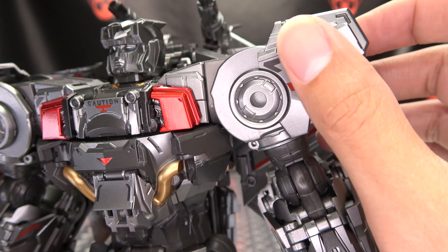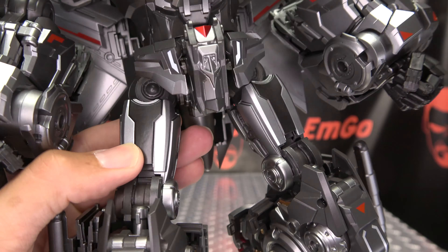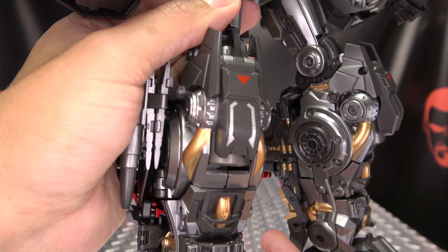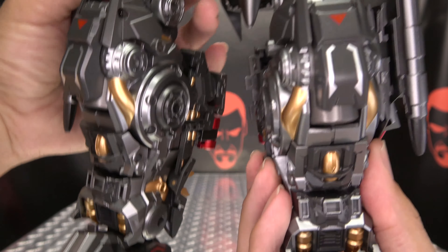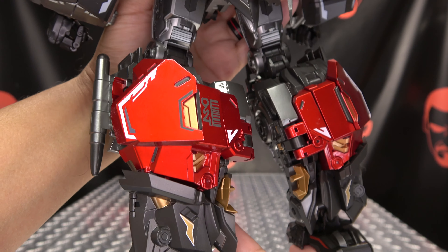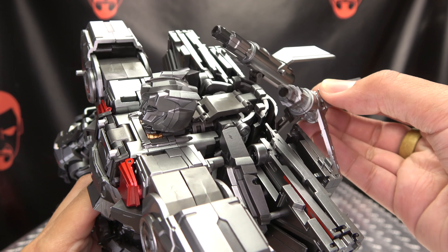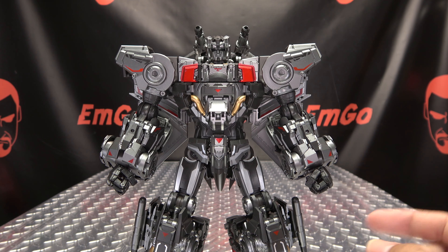We get some nice bits of gold, some gunmetal grays, some nice silver, and red tampograph detailing all throughout. Lots of nice detailing with tampographed paint apps. These little thigh pieces are diecast — he is quite hefty. I think there's diecast in the heels too. Lots of nice details on the legs, good paintwork where there is paintwork. Some metallic red on the side here, which will end up being the combined mode chest. We've got a lot of backpack — a smorgasbord of folded-up panels — plus some cannons on the back as well. It's quite a nice-looking Silverbolt.